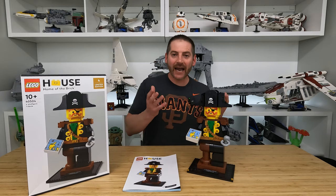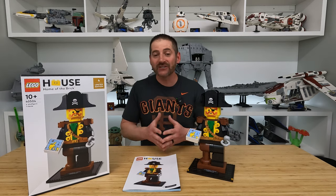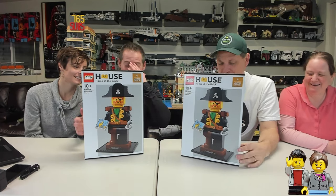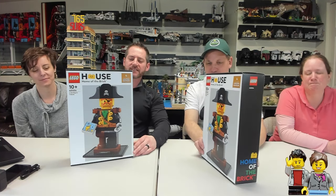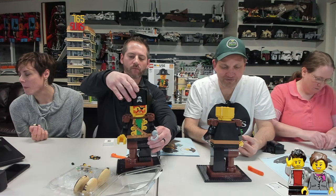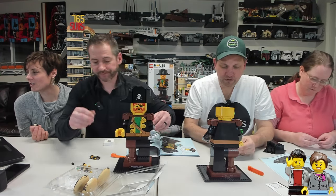I normally do timelapse builds, but because Jason had one of these as well, we thought it'd be kind of fun to do a competitive build — kind of a race. On one of my Twitch live streams, we got together and did a live build. Our wives helped us out as well — they helped organize the pieces while we built the pirate. It was a really close race. In the very end, Jason made a small mistake in his hat and had to backtrack, and that allowed me to claim victory.